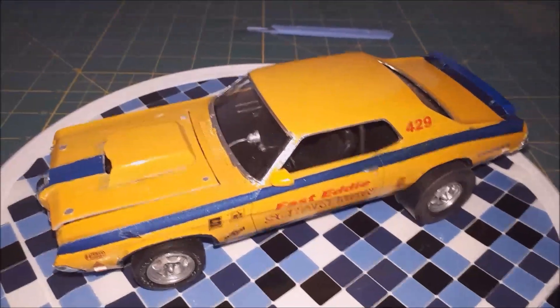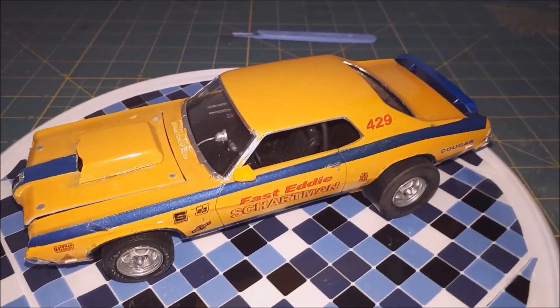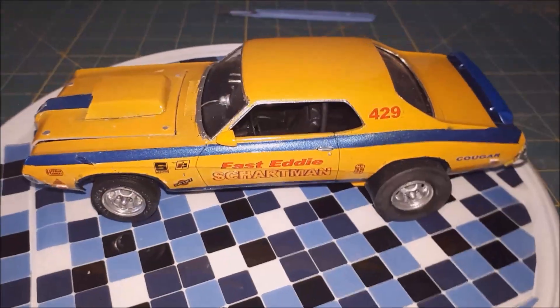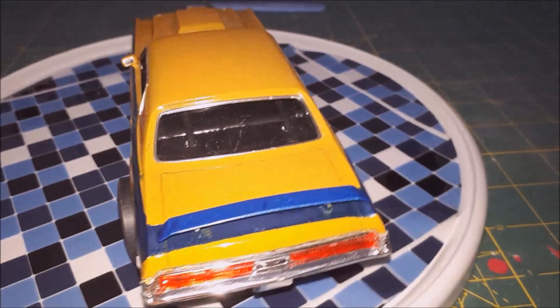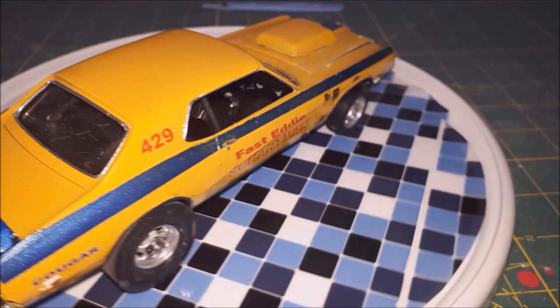I know it's been a while since I posted the video. Working nights is not fun. Anyways, there she is. It's painted with full car paint. It's a 69 Cougar.